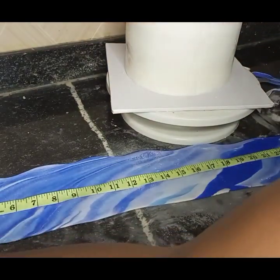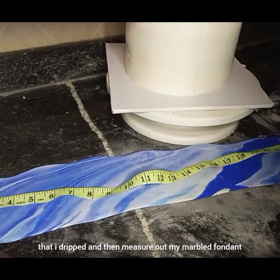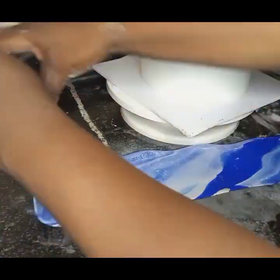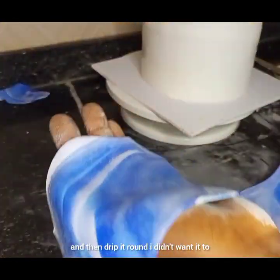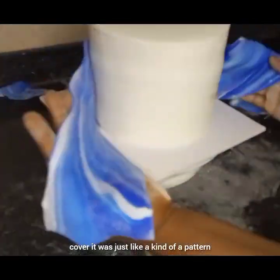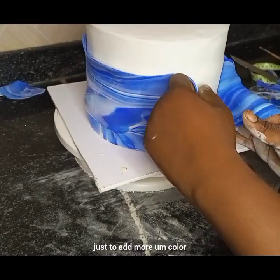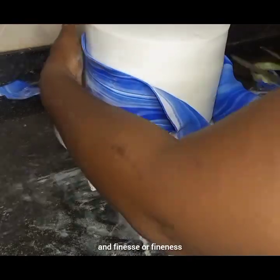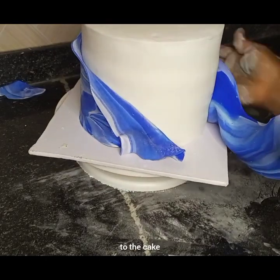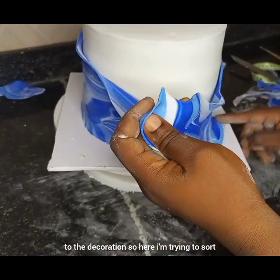I apply light water on the body of the first fondant that I draped, then measure out my marbled fondant, pick it up, and drape it around. I didn't want it to cover everything — it's just a kind of pattern to add more color and fineness to the decoration.